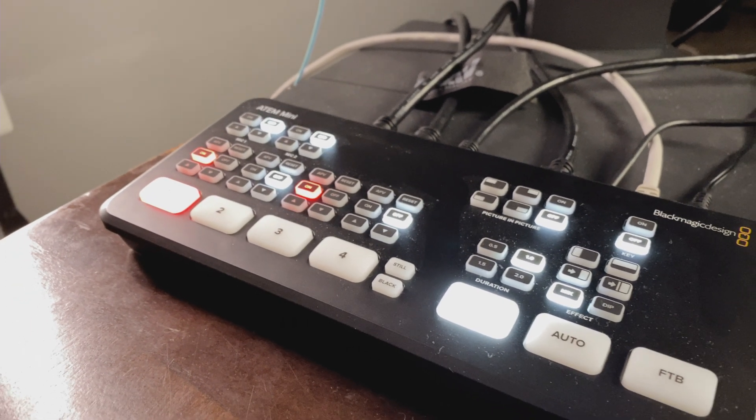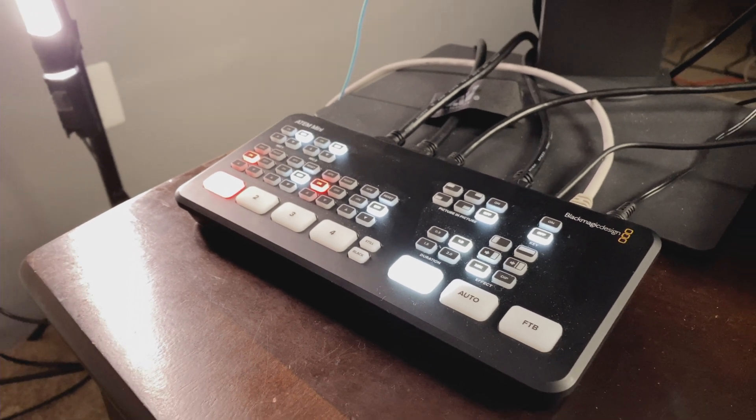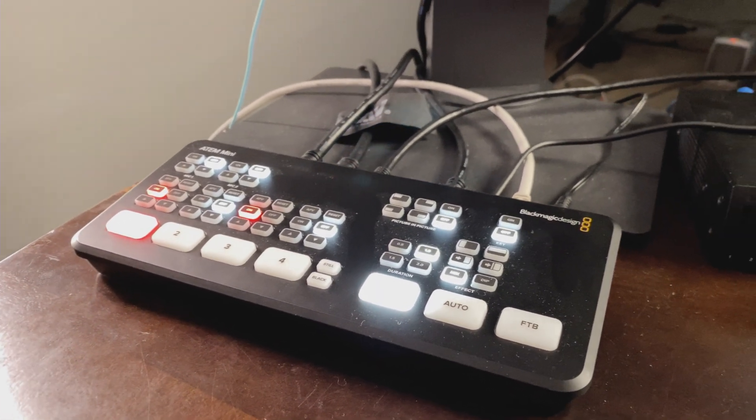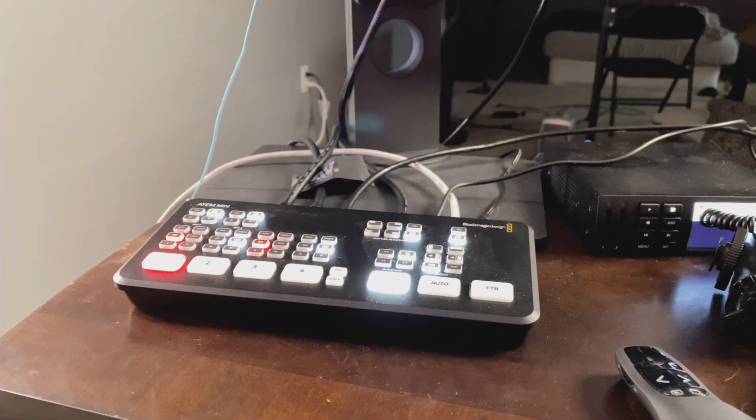I'm very excited to talk about this. For those of you that saw it at the end of the year, I recently purchased the Blackmagic ATEM Mini — it's the video switcher that I have been using for all my vlogs since the purchase, and I'm loving every bit of it. It has streamlined my workflow and my content for everything going into this channel.